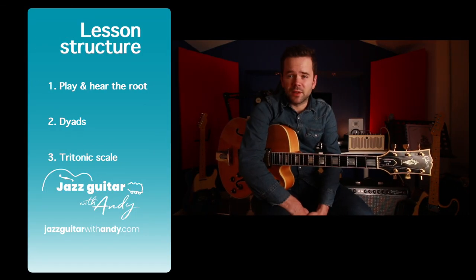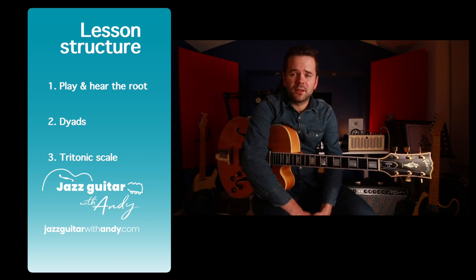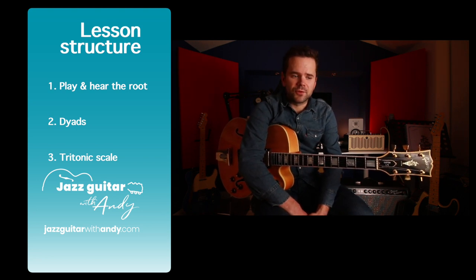Regular viewers of my channel will know about my idea of the high five, where you just use five notes for a scale. Today we're going to play with one, two, three. We're going to go through Autumn Leaves as follows: firstly we're going to learn to play the root, then we're going to do dyads, and then we're going to do what's called a tritonic scale — just a three-note scale — with the idea of learning to musically say things with those very restricted few notes.